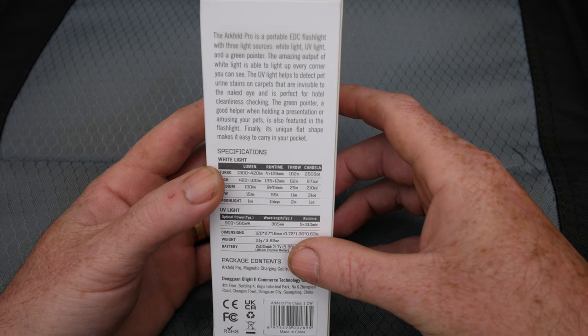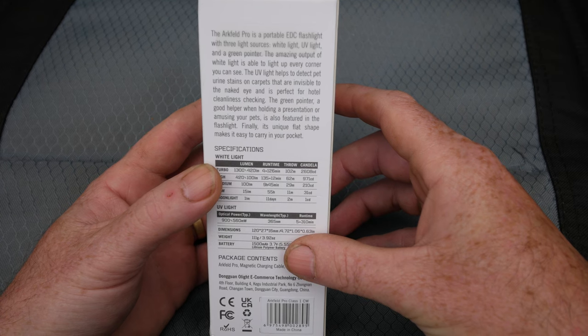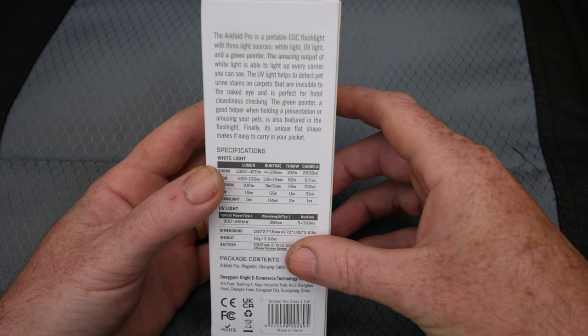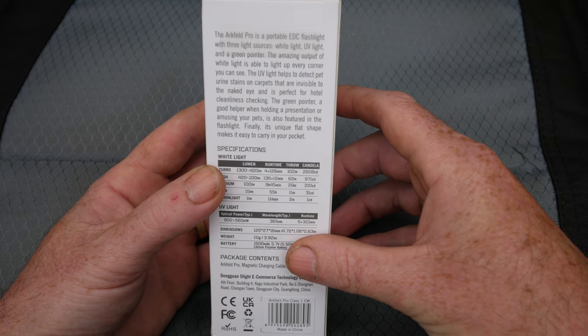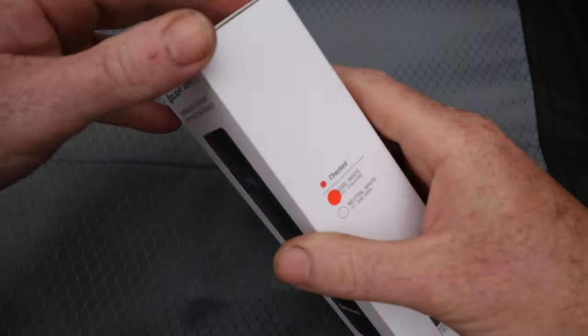The Arcfield Pro is a portable EDC flashlight with three light sources: white light, UV light, and a green pointer. The white light is able to light up every corner. The UV light helps detect pet urine stains on carpets invisible to the naked eye and is perfect for hotel cleanliness checking. The green pointer is good for presentations or amusing your pets. Its unique flat shape makes it easy to carry in your pocket — 100% agree with that last line.